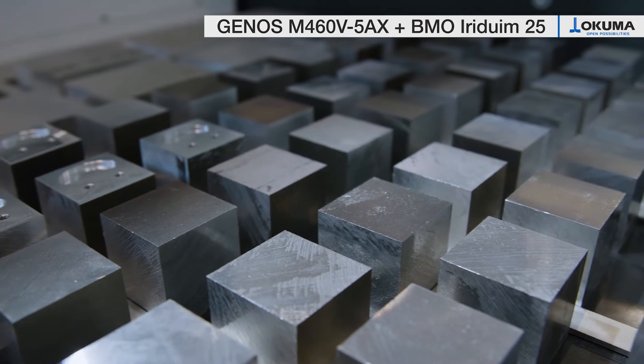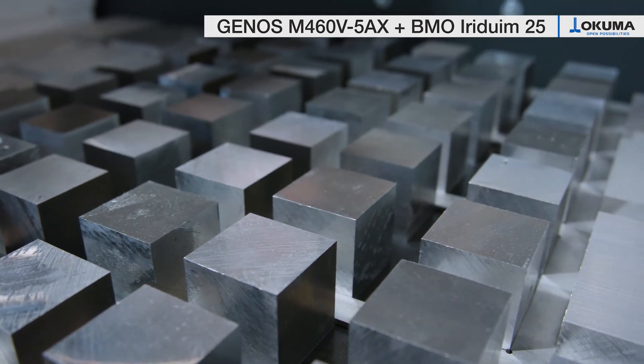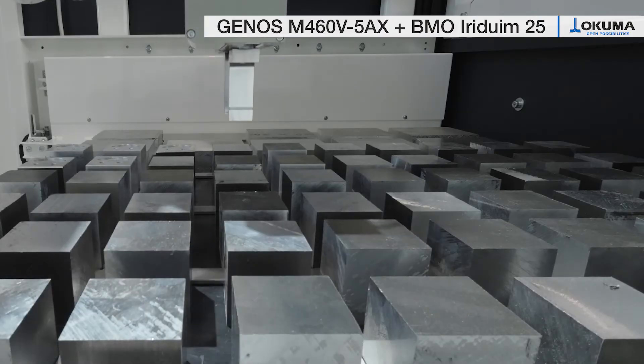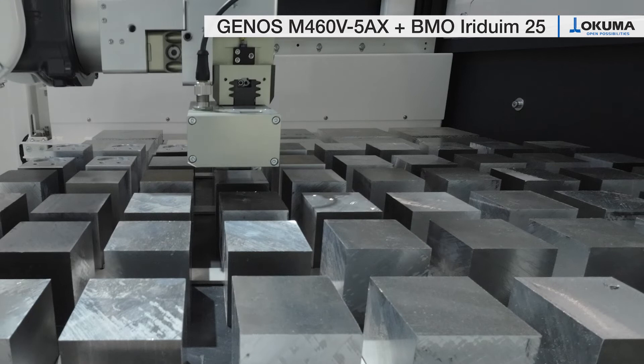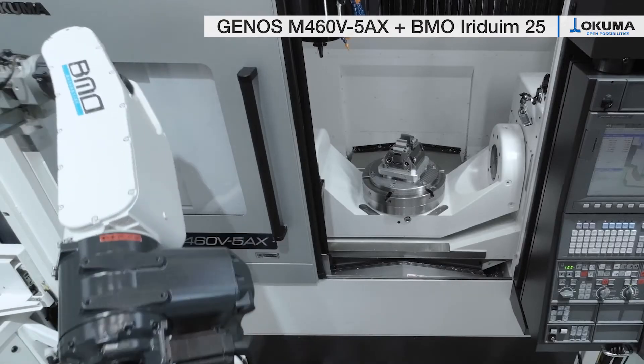The single parts are stored in the below drawer system. You have one inlay with the dimensions 1075 x 725 mm, a maximum part height of 200 mm, and a maximum weight on the drawer of 400 kg.